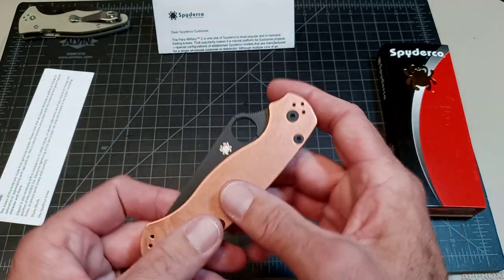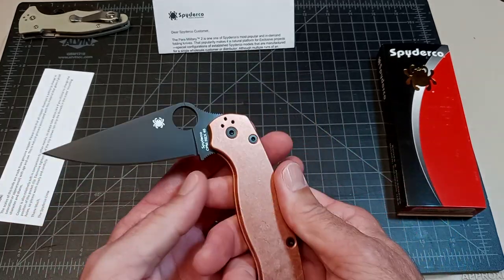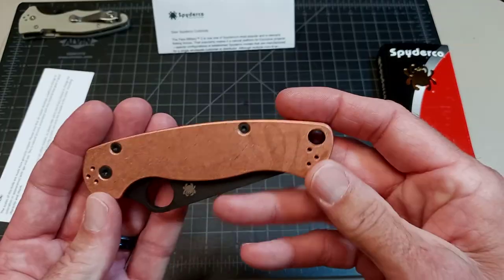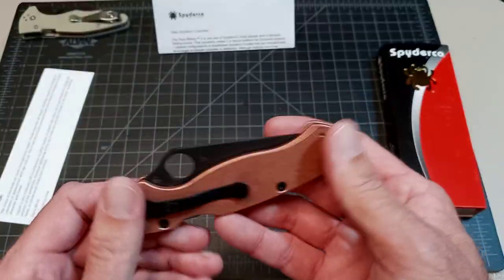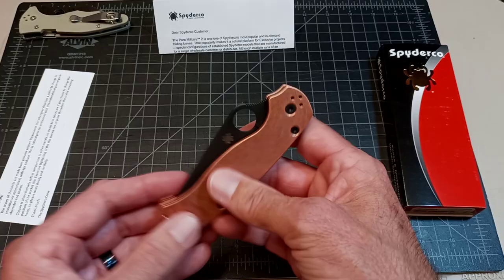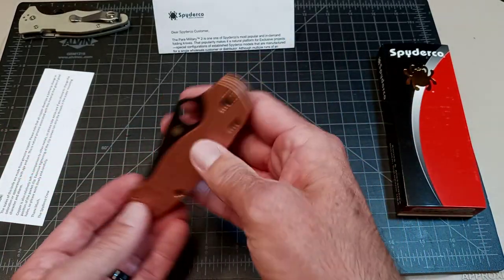I haven't decided if I'm going to sell the scales, because I got the knife for the blade — the DLC coated blade I wanted to put in something else. So I don't know if I'm going to sell the scales, or trade the knife, or use it as trade bait — the entire knife. It's definitely not something I'm going to keep and carry. It is just a brick, not something I'm interested in.